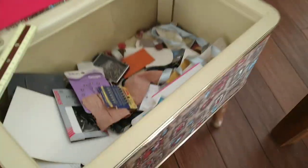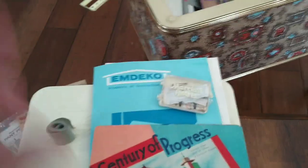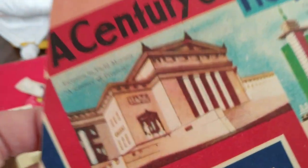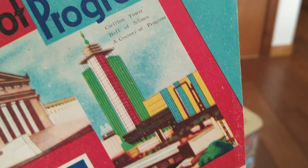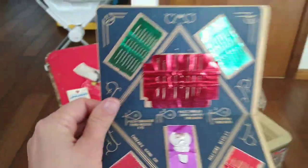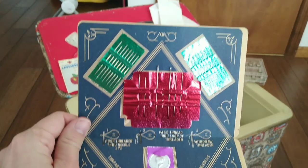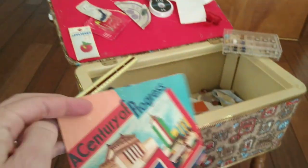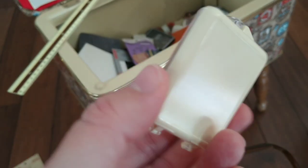A bunch of pocket repairs — these are the four nicest looking that are still in packages, and there's more pocket repair things in there. Here is a Century of Progress, Field Museum, Carillon Tower. If we open up this Century of Progress, we get — this is back when you could get needles like these at every gas station, hotel, as a little giveaway. It was the thing. Here is from Marriott Hotel, a little sewing kit.